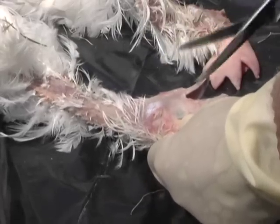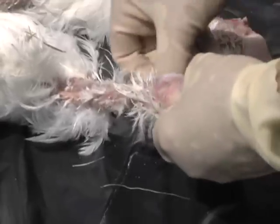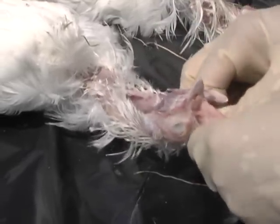Insert scissors into the mouth at the angle of the beak and cut the mouth open. Then, using your thumb, stretch out and lengthen the cut. This allows very good exposure of the glottis and the palatine cleft.